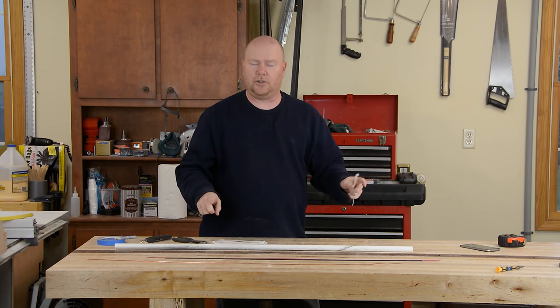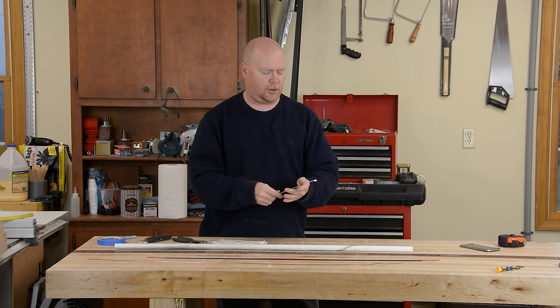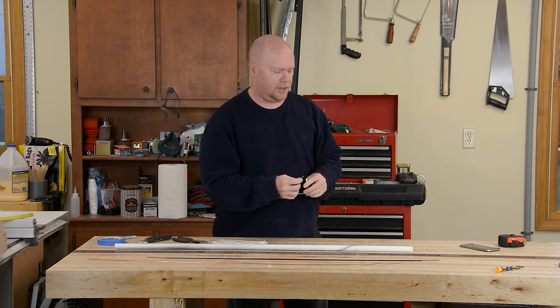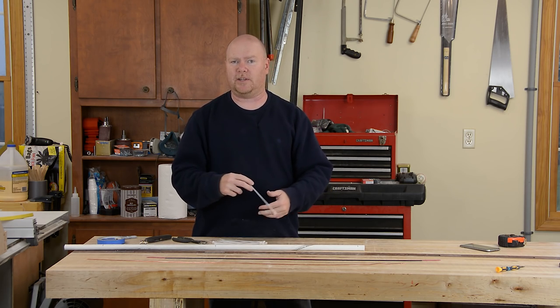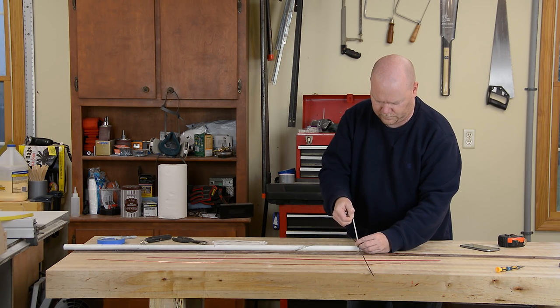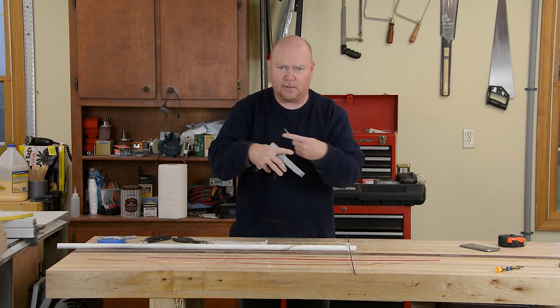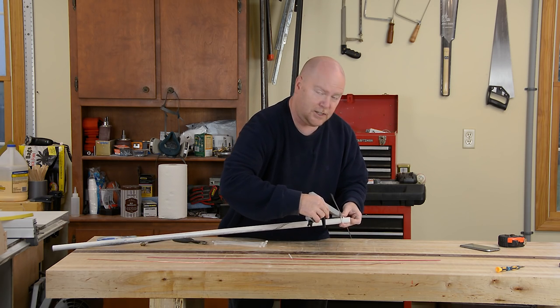Normally you would drill holes in this PVC to run your elements through to secure them, but in the interest of doing this under an emergency situation with minimal tools, I'm just going to use wire ties and strap them right to the top of the boom. It takes two ties in an X shape to hold the element straight across the PVC tube.